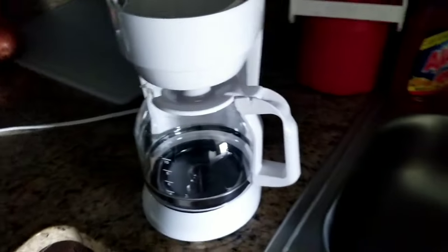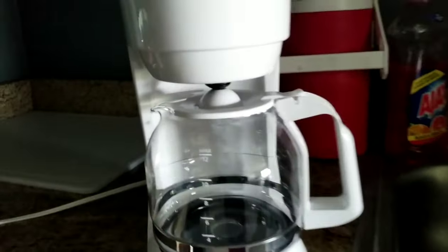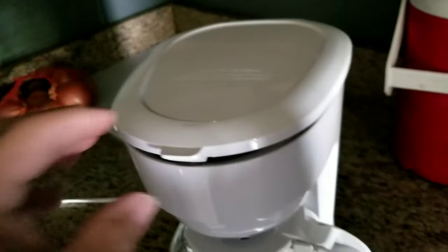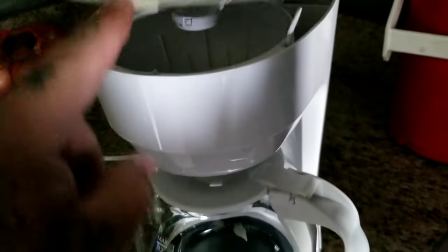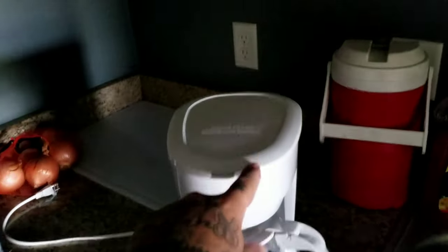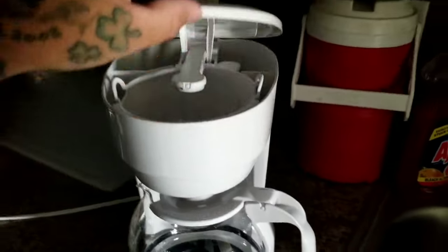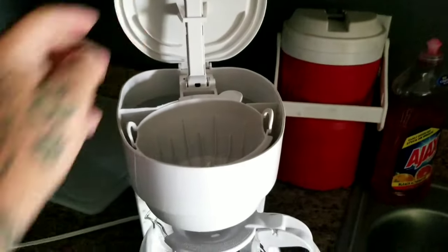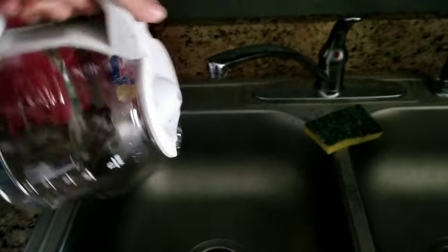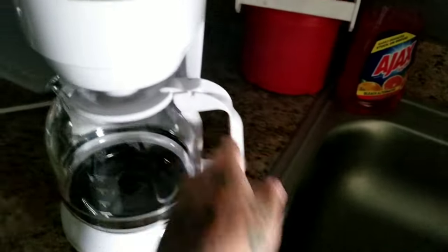Here's the new coffee maker — the 12-cup Mainstay. I already put some water in there. For a cheap one, it seems like it opens and closes very well. I kind of like the lid on this; it seems really easy to hold. So far I like it.